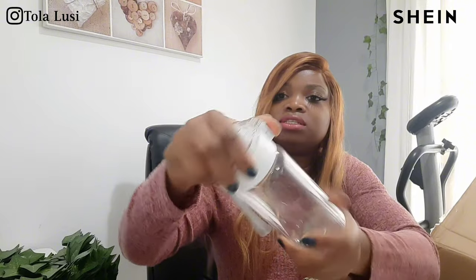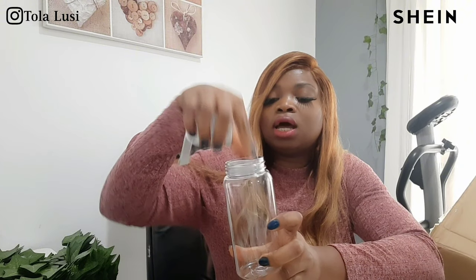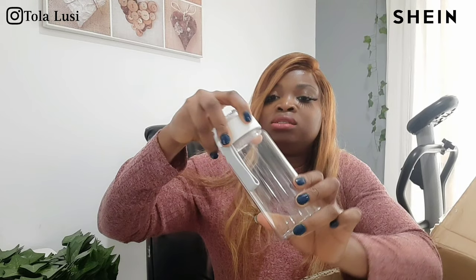So I got this really cool water bottle. It has a sieve inside — I think it's so that if you put cucumbers or fruits inside, the sieve stops them from coming out and you can just drink the liquid. All of the mint leaves, cucumber, strawberries, lemon, or whatever you put inside your bottle stays inside the bottle. I really like that bottle.